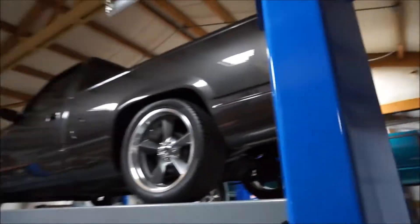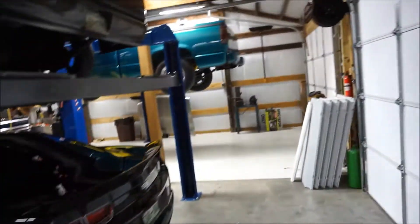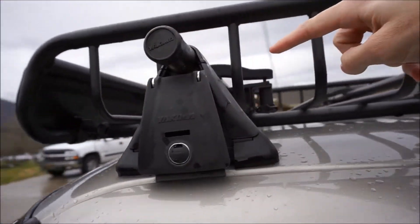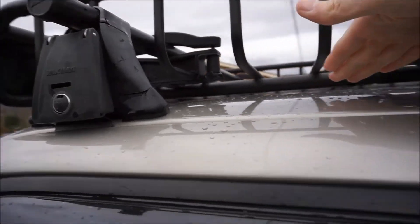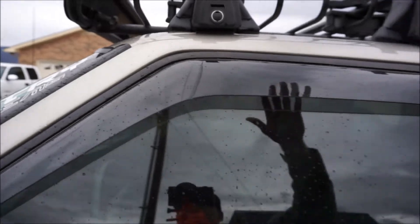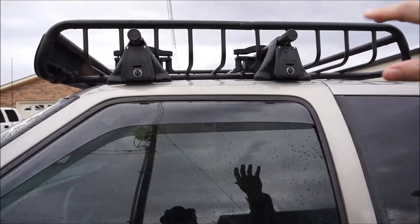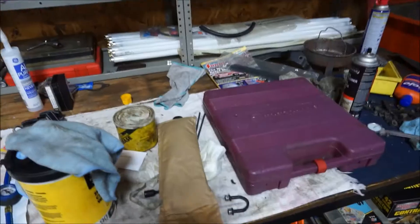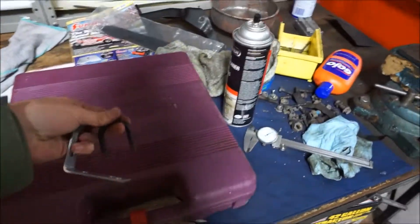Right now we've got the shop kind of tied up with all kinds of projects, so what we're going to do is mount this thing to this bar and it's going to sit above these mounts. You can see I inverted my rack so it sits lower. That's fine and dandy but it makes it really hard to mount any kind of an awning, so I'm actually going to have to relocate it to the top section and go from there.